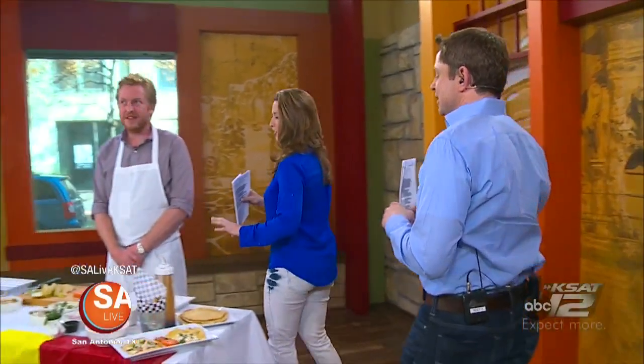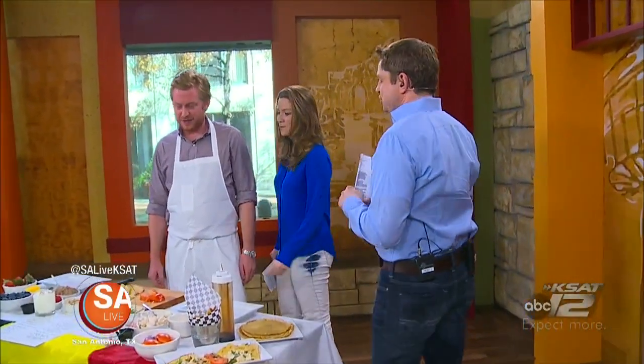We've got Mike Donnelly here from La Frite Belgian Café, and you've got some yummy crepes you were going to show us how to make, right? Hey, Chef. What up?